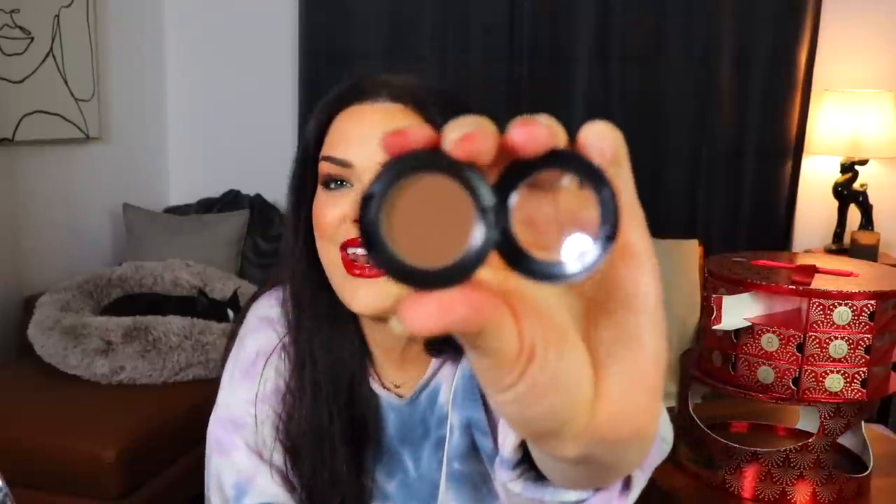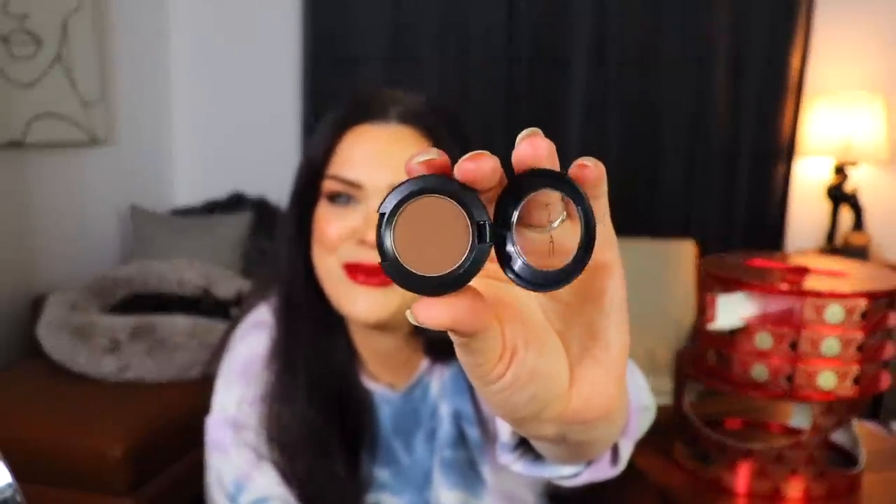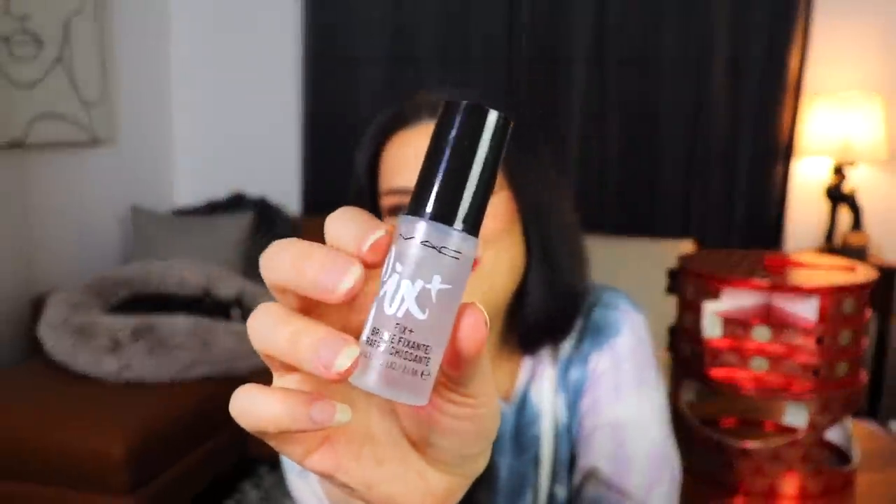Day seventeen is up next — looks like we have another eyeshadow. This one looks at least intact out of all the eyeshadows. This is in the shade Espresso and I like this one — I do like me a brown. This looks like a really pretty matte eyeshadow shade, and it actually swatches pretty well. Moving right along to day eighteen — we have another thick tube. This is the MAC Fix Plus spray. You know, MAC Fix Plus — that's the one.